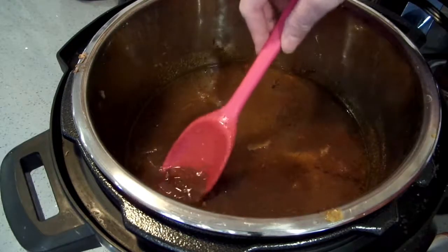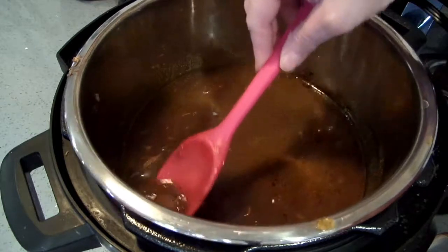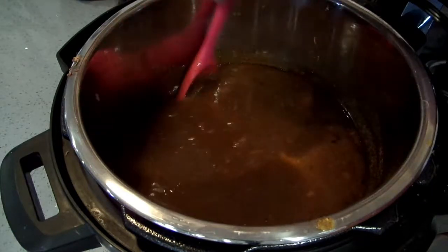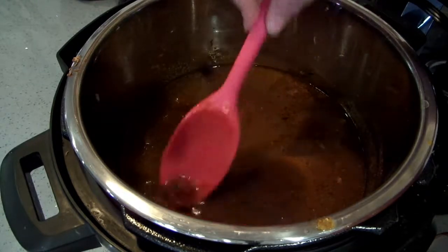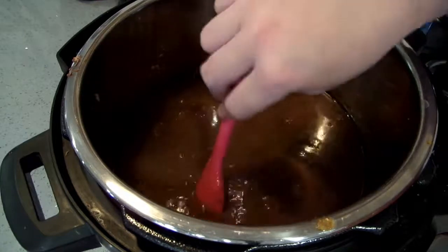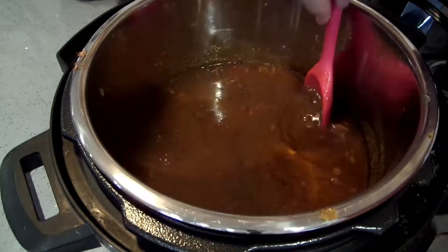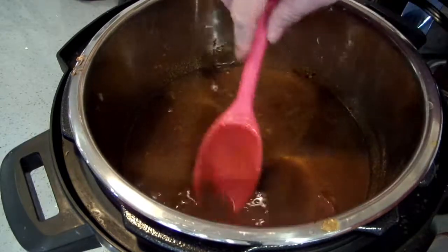I've got big chunks of beef, and with this recipe you can actually do half beef, half pork if you like. I'm going to kind of smoosh the beef in with the tomatoes and crunch the beef up a little bit in here. This is more of a beefy chili rather than a tomatoey chili.